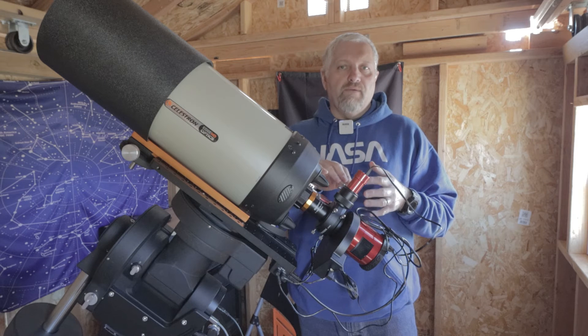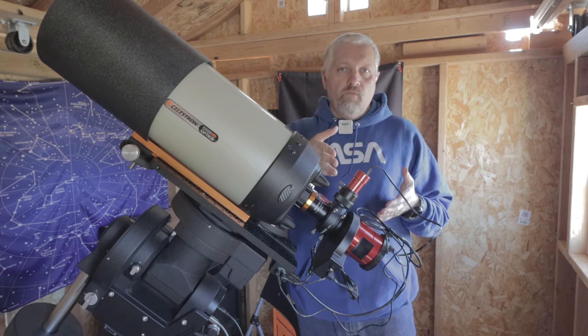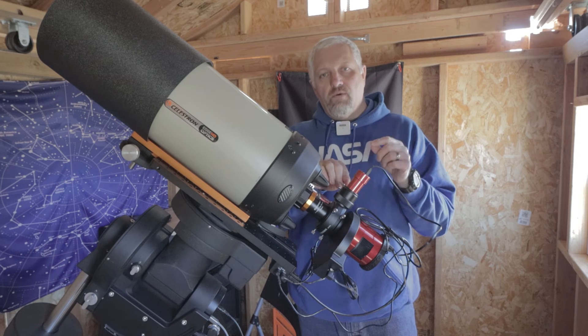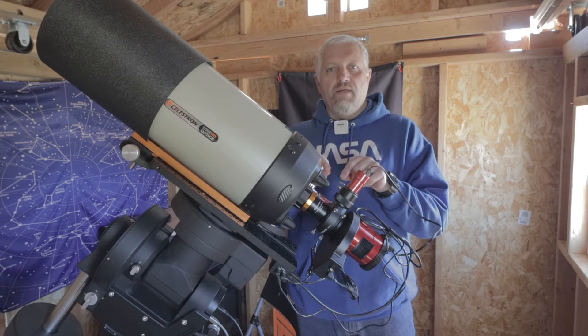Now it doesn't matter if you have the Celestron OAG or the ZWO OAG — there's a strategy involved in working with the back focus so that you don't have to keep adjusting your camera on your OAG to get focus when you remove and add the reducer.